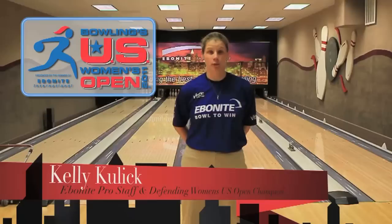Hi, I'm Kelly Kulick, 2010 U.S. Open Women's Champion. I invite you ladies to come out and sharpen your skills and learn about the game of bowling. You'll be entitled to work with some of the best coaches in the sport. If you're looking to sharpen your skills, learn about the U.S. Open pattern, and someday be a future competitor in this event, I encourage you to come out, put on your shoes, tie them up, and give it a go — you too can bowl to win. Bowling's U.S. Women's Open, presented by the brands of Ebonite International.